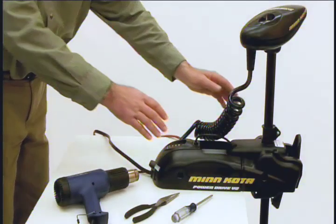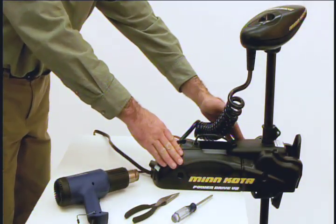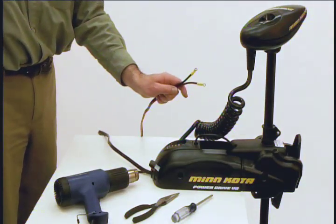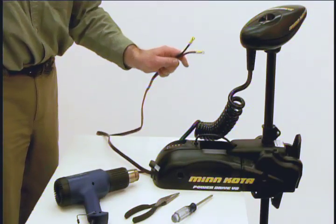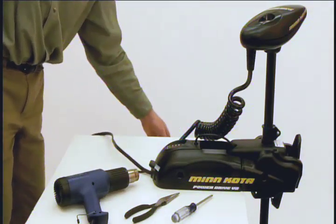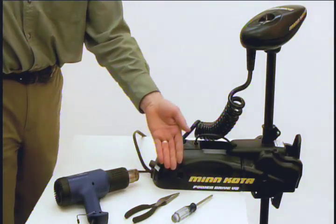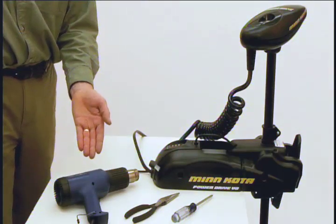Before we get started, make sure that your trolling motor is properly secured and that it is in a clean, dry space. Disconnect all power to the trolling motor. This will ensure your safety and protect the electronics that you are about to install. Also, make sure that you have the following tools available: a Phillips screwdriver, a needle nose pliers, and a heat gun or some other heat source for installing the heat shrink tubing.